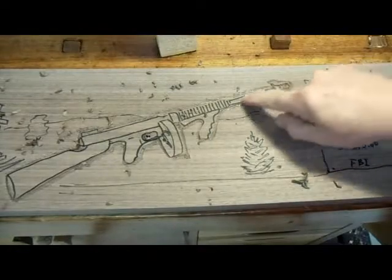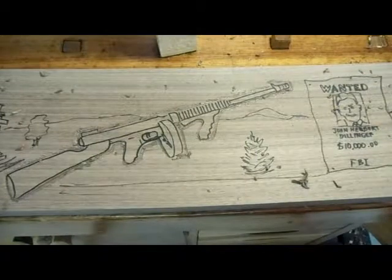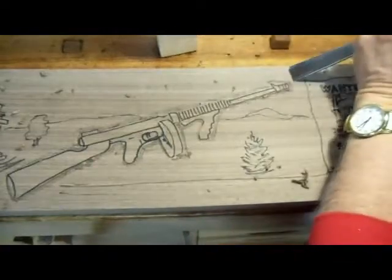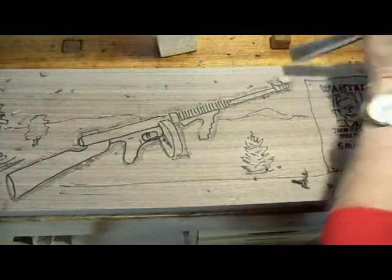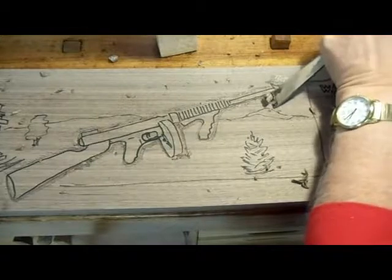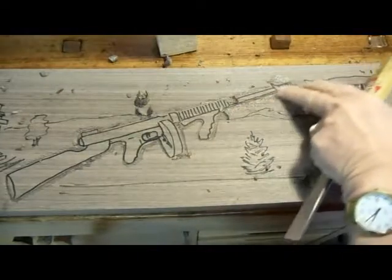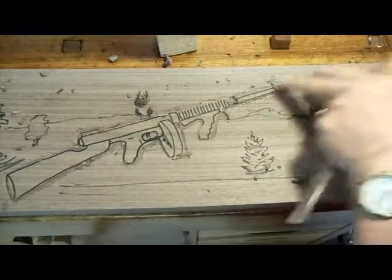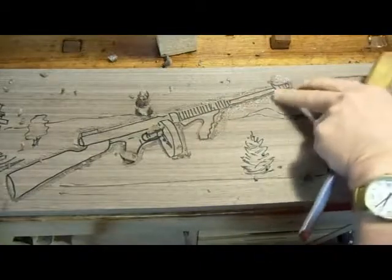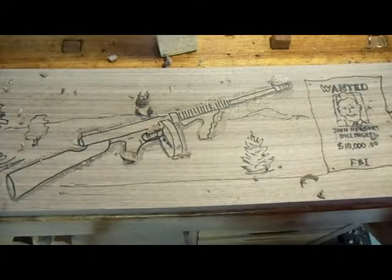I've stayed away from the lines a little bit. Now, after the stop cut is all the way around, the next thing is to remove the stock. I'm mindful of this thin area, so I'm going to make sure I don't go above that area there. I'm taking the chips out right down to the bottom of the stop cut. Then what I will do is go around and make the stop cut deeper, and then go back with the gouge to remove the background until I get down to the desired depth.